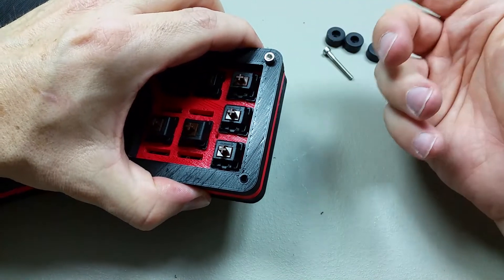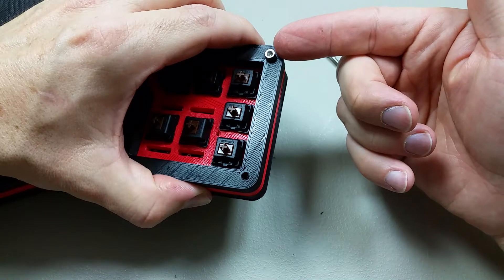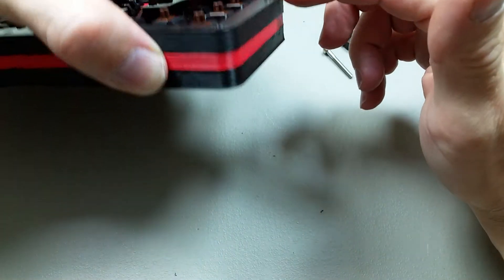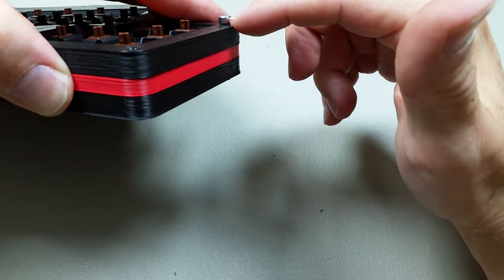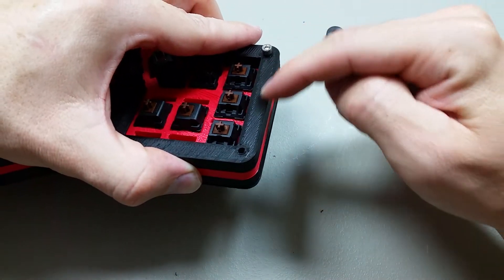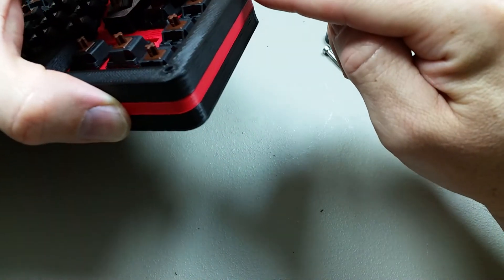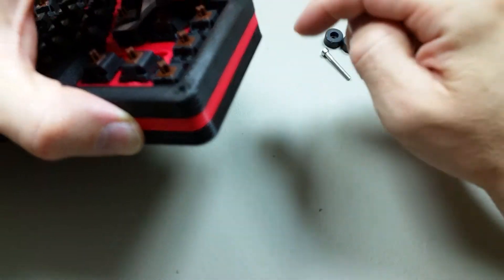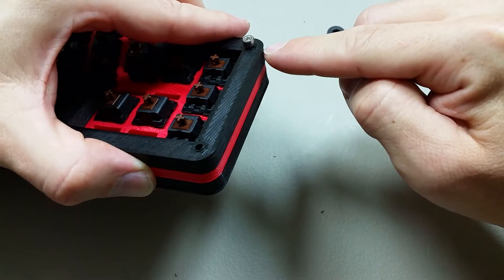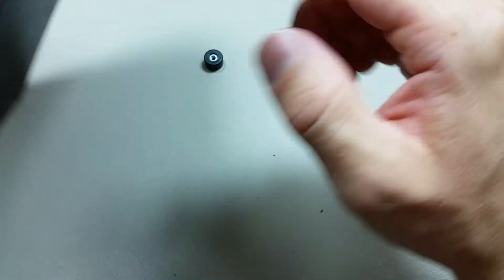I already had M3 bolts because I do a lot of 3D printing stuff. You might want to get a low profile bolt — you can get these with a lower profile head if you want it to lay lower. Or you could modify the file and make an indent or countersink for the head of the bolt so it sits down further and is flush from the top. Now that I think about it, I wish I had done that.